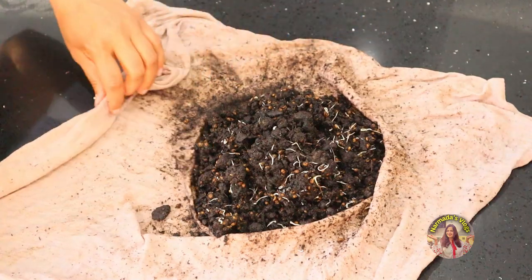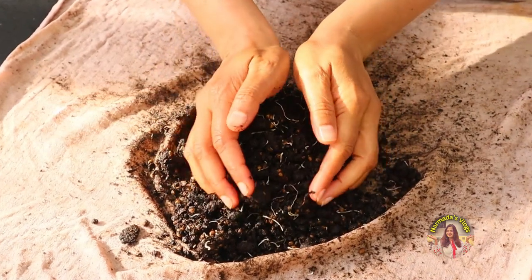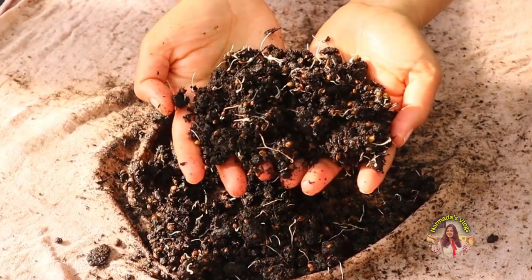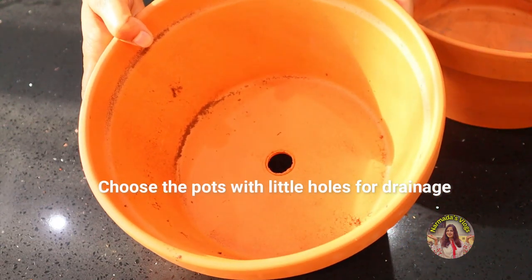I'll show you how it looks after three days. You can see the seeds are all sprouted — I'll take it out and show you. Look how beautifully they have germinated! It makes me so happy when I see these sprouts; it's a sign of new life.